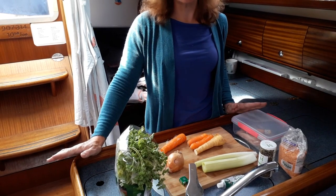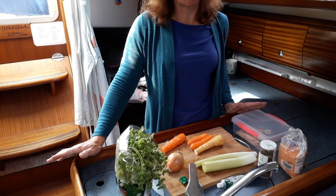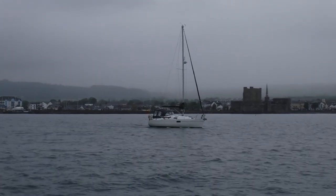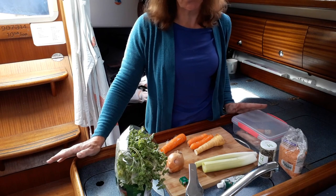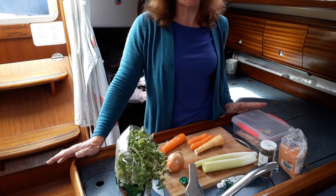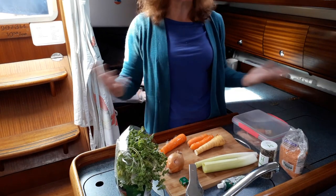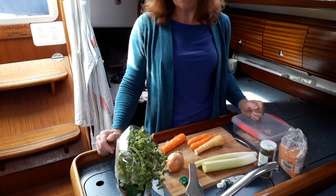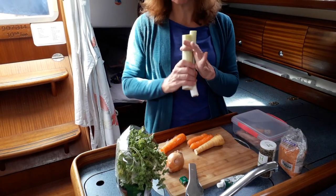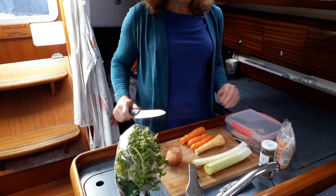My Nan used to make this, and I was going to make it when we were in Carrick, because that's very close to where I grew up and where she taught me to cook this. She used a lot of barley in it, so she called it barley soup, but it's really closer to chicken broth. And since we're in Scotland today, the closest soup to it would be cock-a-leeky, and I happen to have some leeks handy.